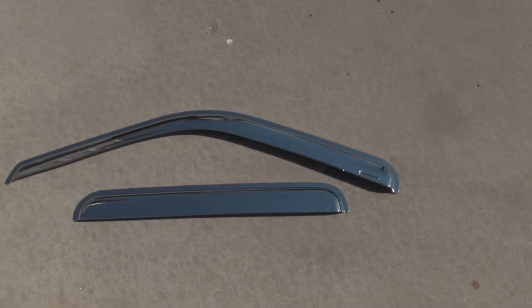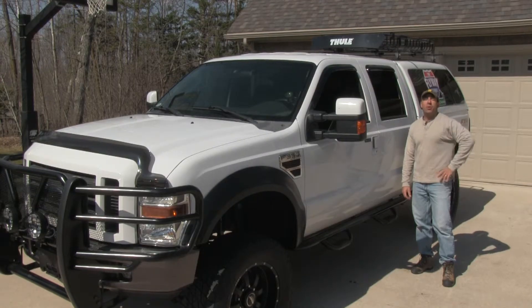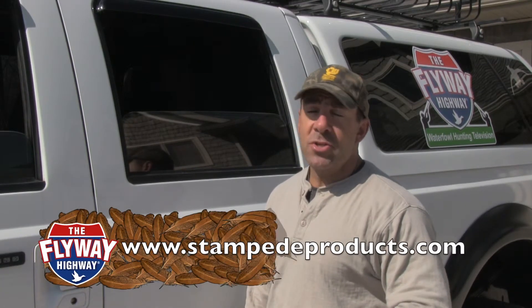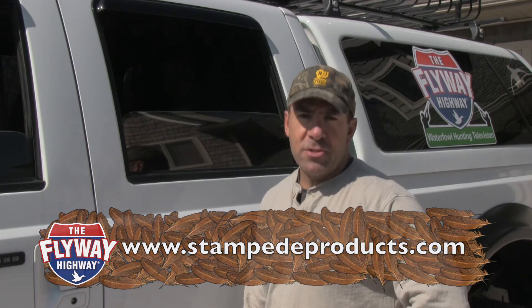These are our chrome colored deflectors that, like our chrome colored hood protector, would look really good on a dark colored truck. Our Stampede Hood Protector and Sidewind Deflectors really enhance the look and functionality of our duck truck. For more information on all the great products Stampede makes, go to their website or the Flyway Highway website. We'll be right back with more Flyway Highway after these messages.